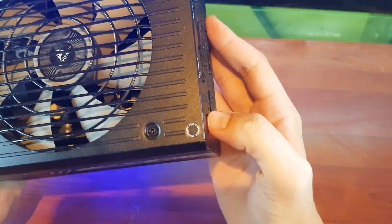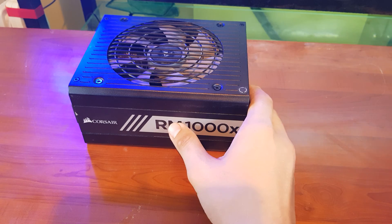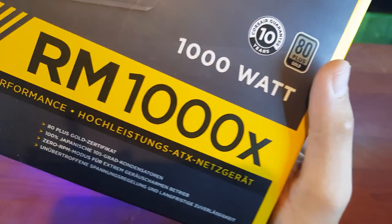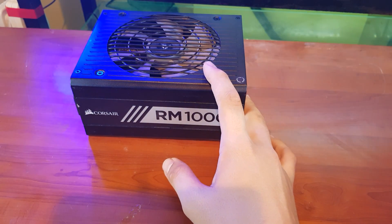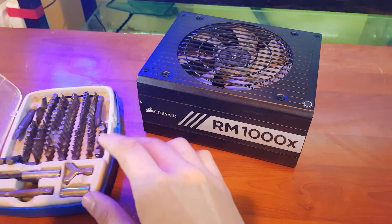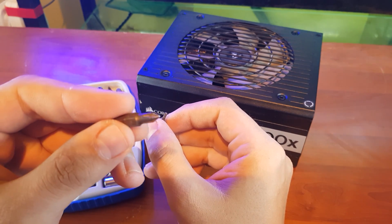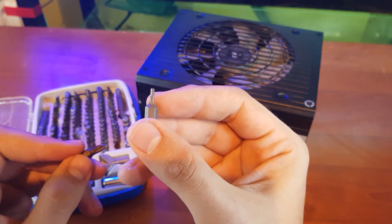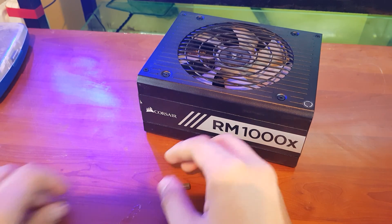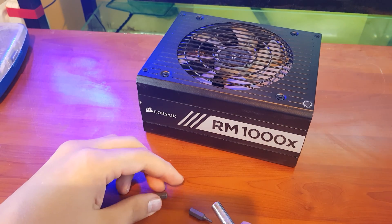The reason is the 'warranty void if removed' sticker, and Corsair gives you a 10-year guarantee as you can see on the box. For disassembling this power supply you need a screwdriver set — only two types: a normal screwdriver and a square-shaped one. The rest are useless for now.